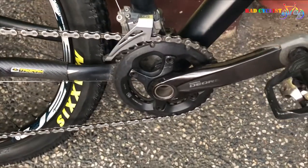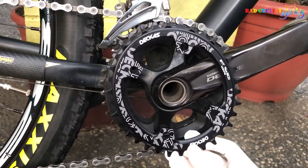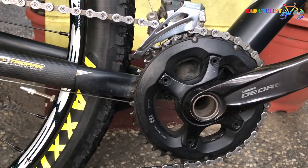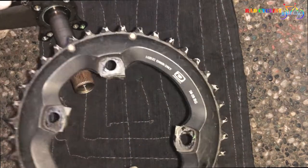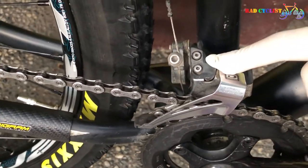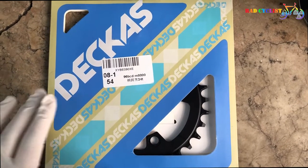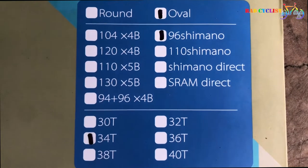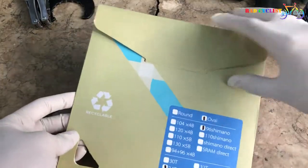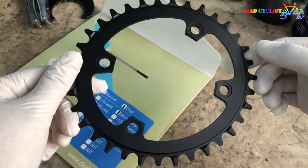This is my Diora M6000 2x setup crankset. I've been using this for more than a year and I haven't experienced any problem, but today I want to experience a 1x setup crankset without spending too much money. We are not going to replace the entire crankset — we're just going to convert the 2x into 1x by removing the two chain rings and replacing with a new one. I only bought a white oval chain ring with 34 teeth, 96 BCD, a chainring bolt — it's around 250 to 350 pesos. If you're not sure of what kind of chain ring to purchase, feel free to ask your local bike shop because not all chain rings have the same sizes.